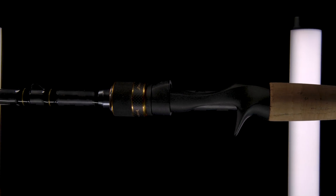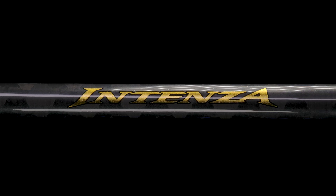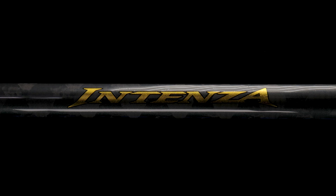If you're looking for a tournament quality rod, look no further than Shimano's redesigned Intenza A Series. Let's go over some of the top features this series is showcasing.